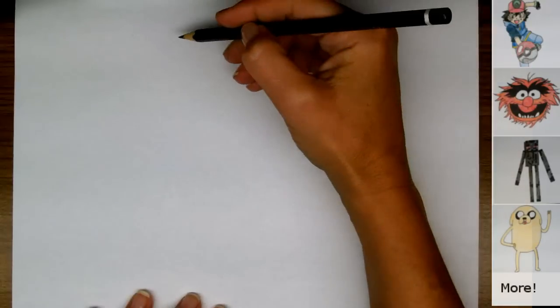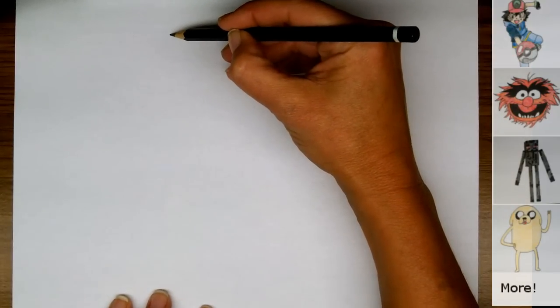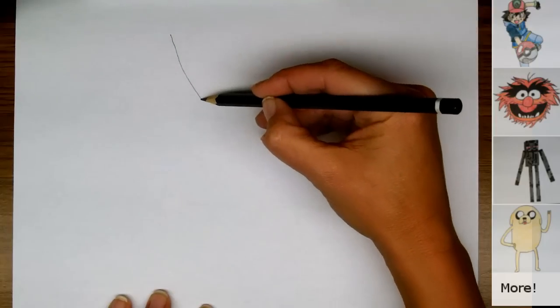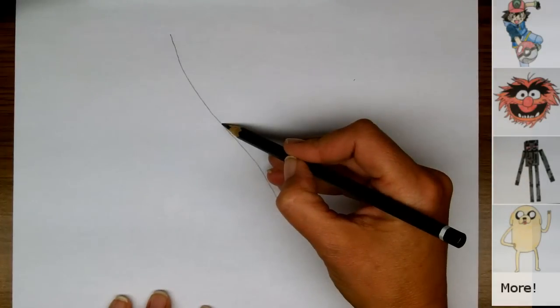What we're going to do first is start off by making a letter X. We're going to start up here in the corner and make a long X that curves like this — it's not quite straight, it has a little curve to it.